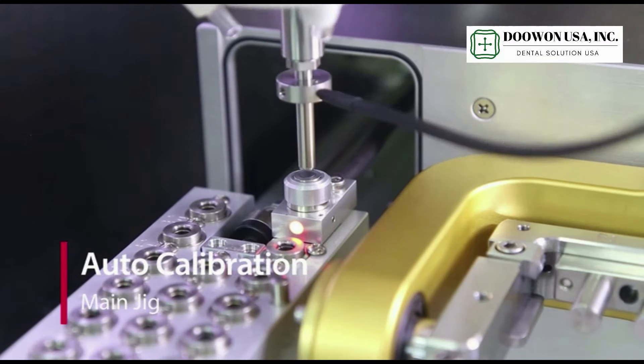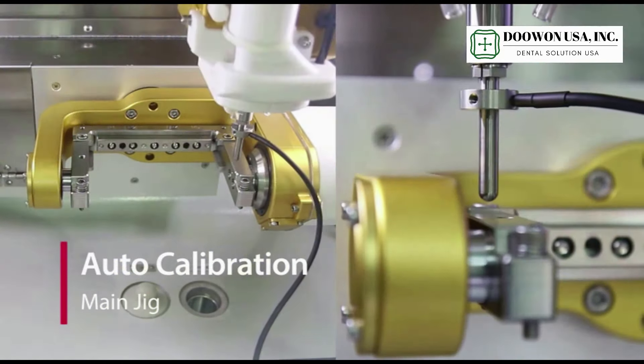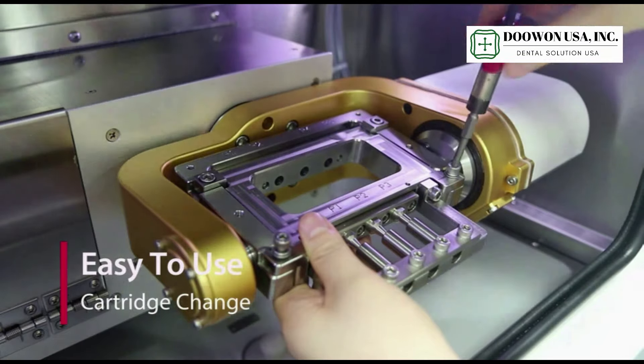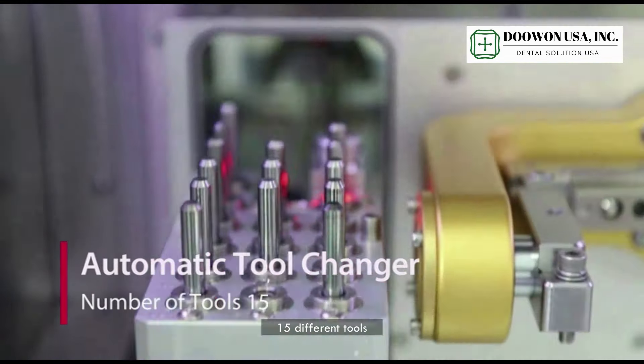Auto calibration. Cartridge changes are easy to use — it is really simple. Automatic tool changer with 15 different tools.